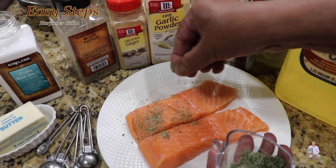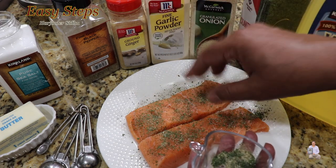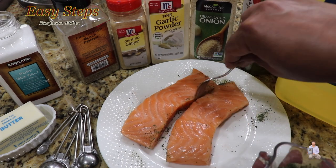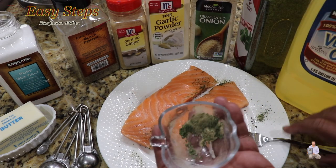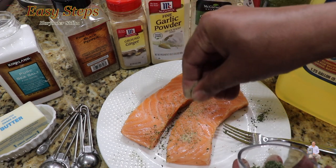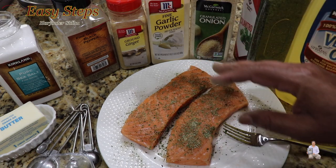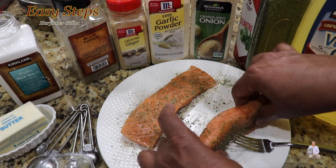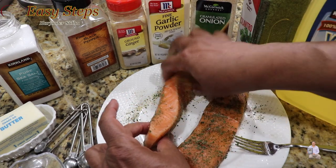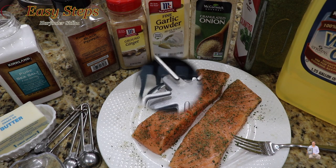Now we have all our spices mixed together. Just sprinkle them all over the salmon so they're evenly distributed. With the help of a fork, I'm going to turn the pieces over and sprinkle the spices on the other side as well — so the spices are evenly distributed. Get the piece and tilt it from the side so it gets coated on the sides too. This is all we need, and now we're going to pan fry the salmon.